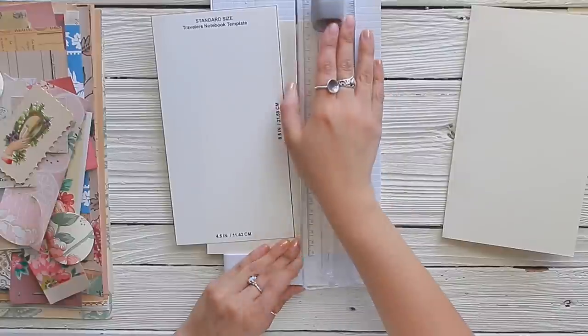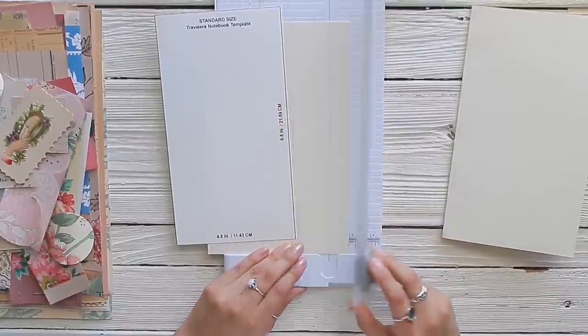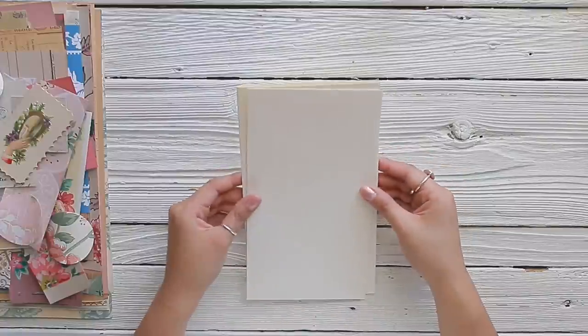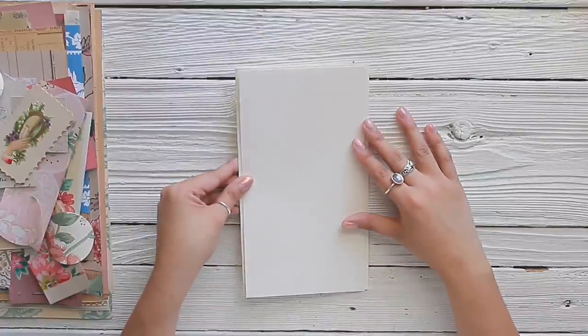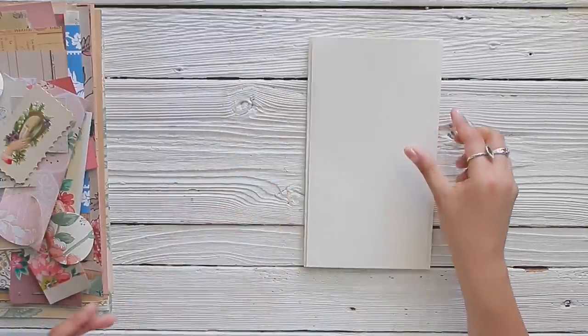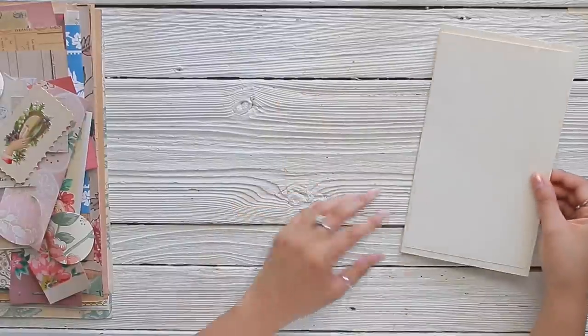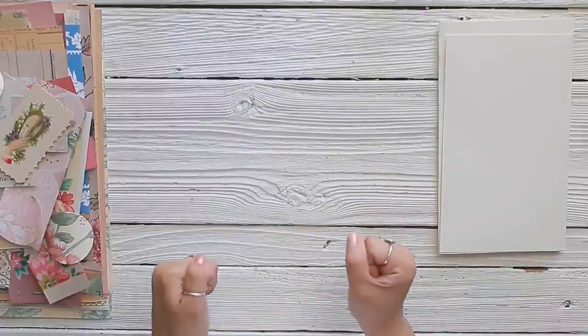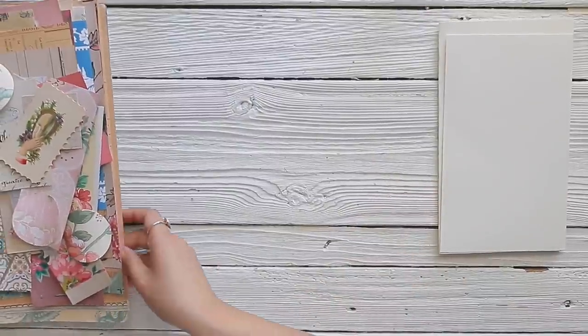I'm going to grab another piece of cardstock and this time I'm going to use my insert. I'm going to cut it exactly to the size on my template, make sure it fits within the cover, and then cut a little bit off the top so that it's more centered. Now that I have the base of my cover ready, it's time to choose the papers — and this is honestly my favorite part.